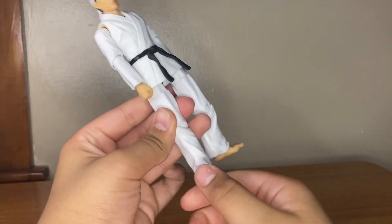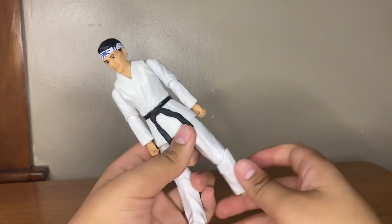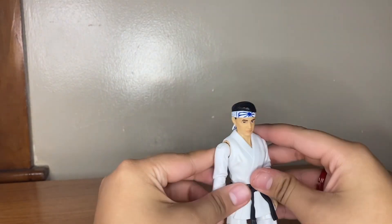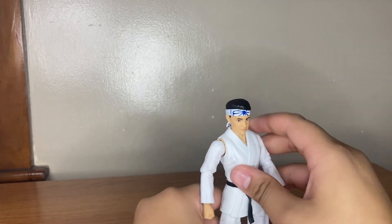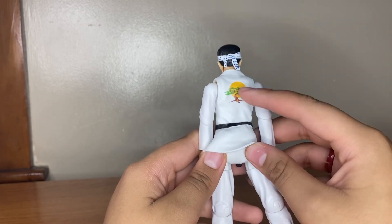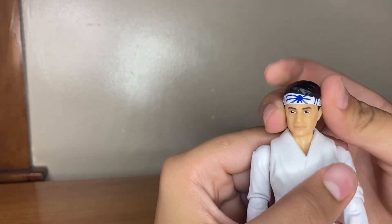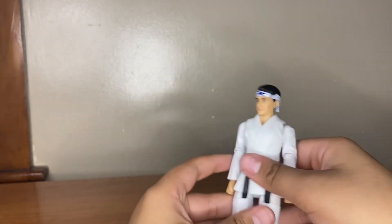Feet can go down and up, and there's a little bit of pivot — but that's pretty much it for Daniel. On the back you can see the gi, the black belt, and the bandana. Then moving over to Michelangelo, where there is a little bit more going on.